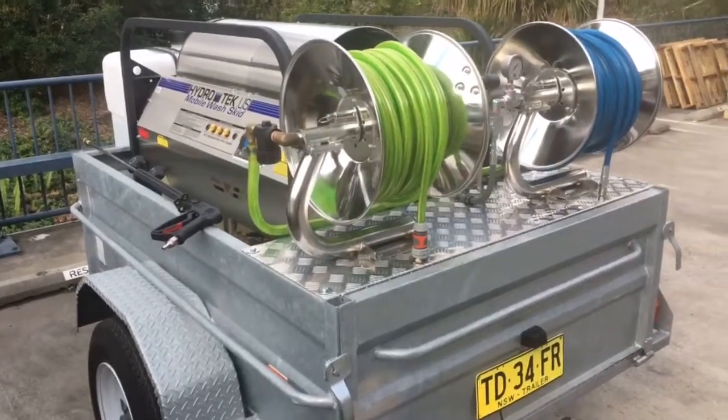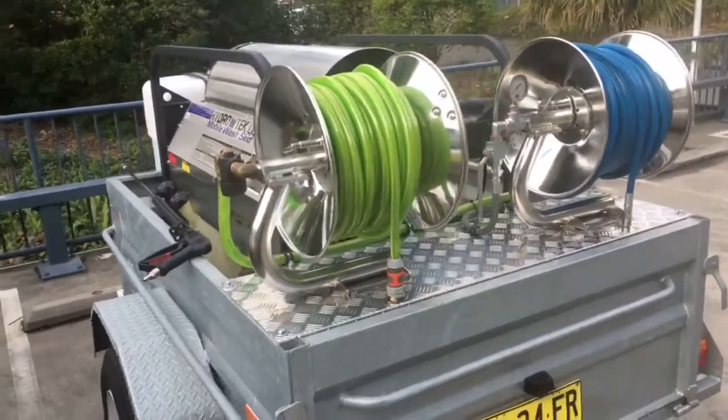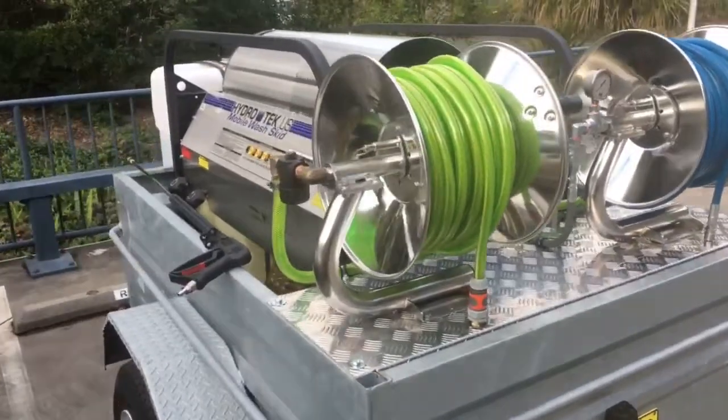This is our boiler trailer jetter. This is the unit we hire out when plumbers need one, but we also build them for plumbers.